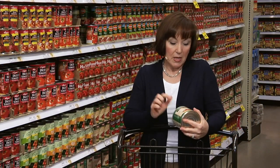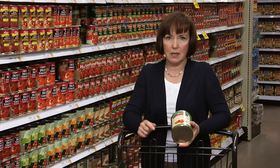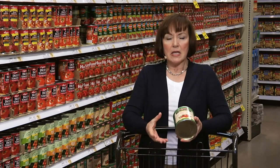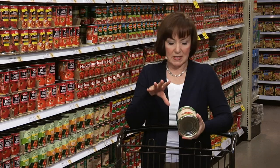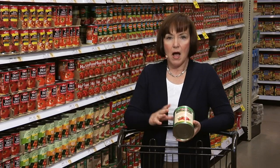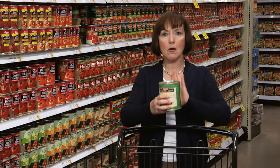This Pomodoro sauce is made with San Marzano tomatoes. It's actually what's called a DOP, and really what that means is this particular variety of tomato is grown in a specific region in Italy, and in this case it happens to be at the base of Mount Vesuvius. It's a very ripe, very sweet tomato variety. They're already peeled, and all you can find in this can is just tomato and basil.